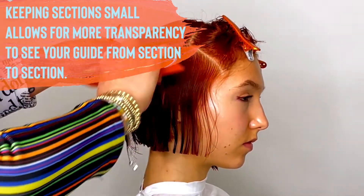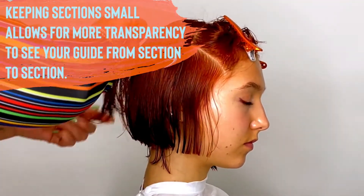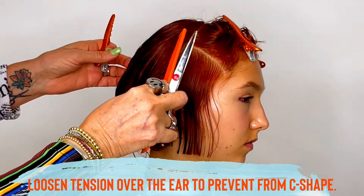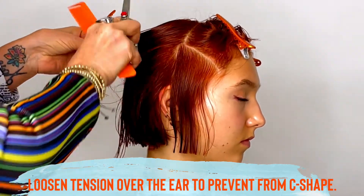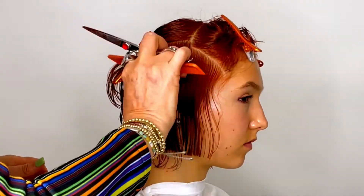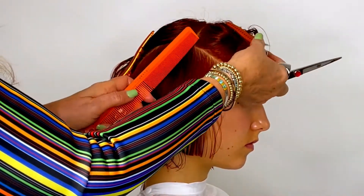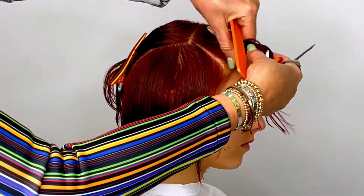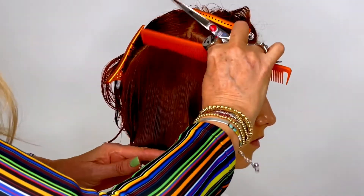Over the ear you want to loosen up your tension so that you don't leave a C-shape in the perimeter of the hair. You've got to think that once you release the hair, that area is going to pop and it leaves a C-section. So you want to loosen up your tension — we don't want to see that shape. Using the back section and now going into the front again.